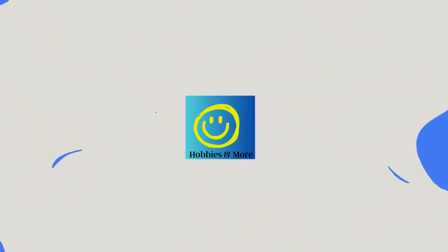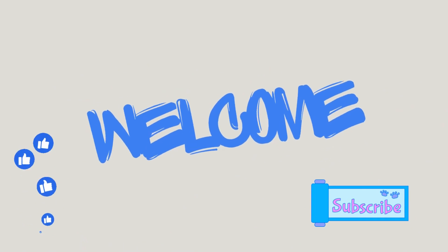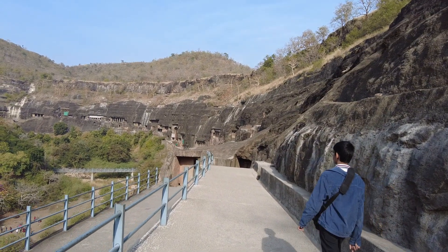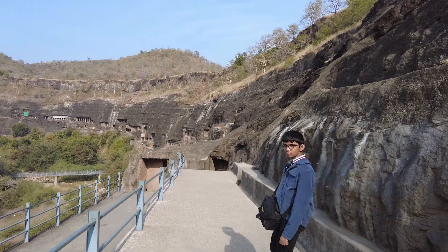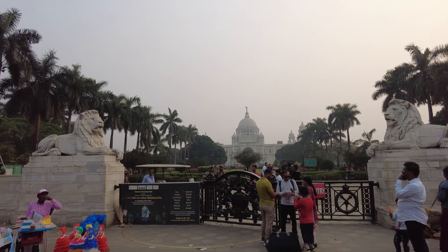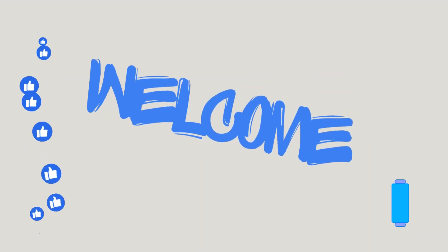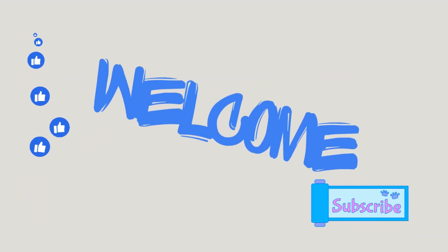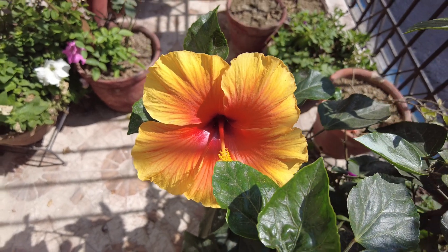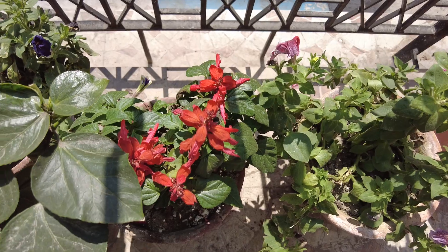Hi everyone, welcome back to Hobbies and More. After a month-long hiatus filled with travels to mesmerizing destinations like Ajanta Ellora Caves, vibrant Goan weddings, and a nostalgic trip to my hometown Kolkata, I am finally back in the world of plants. In the coming weeks, I will be sure to share my experiences from all of these travels and adventures with you. Stay tuned for more updates.